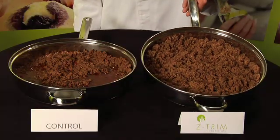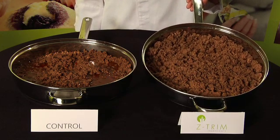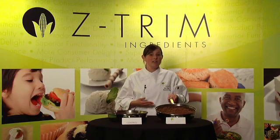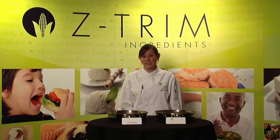Now, let's take a look at the product made with Zetrim. As I tilt this pan up, you can see there's virtually no pooling of oil at the bottom. Why is this? Zetrim corn fiber binds and emulsifies all the ingredients in the seasoned ground beef. This provides the benefit of reducing product loss and extending yield.